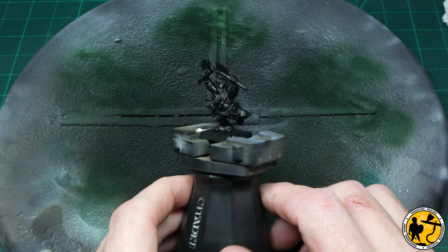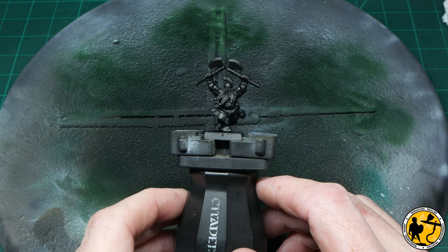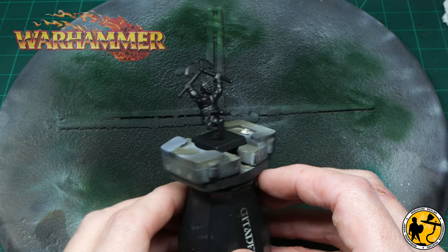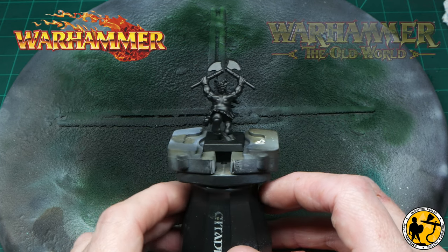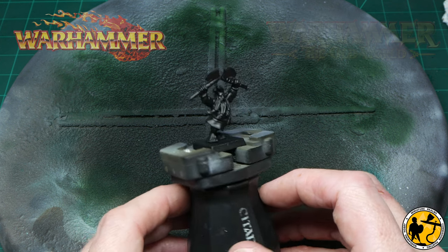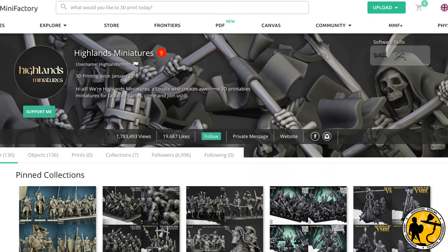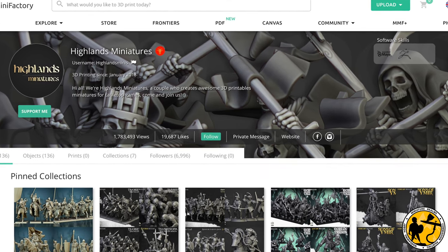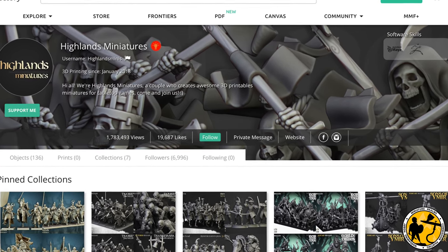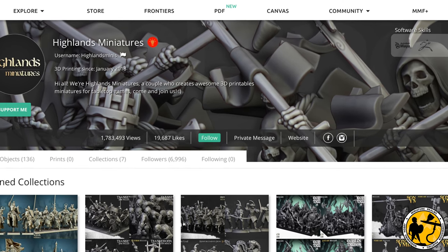Hello, welcome to Miniature Realms. My name is Stuart and today's video is a painting tutorial for a dwarf slayer. I'm going to be using this for Warhammer Fantasy and in the future Warhammer: The Old World, but of course you could use it in many different fantasy games. This miniature is from Highlands Miniatures — they do a lovely range of STLs to download and print, they have a fantastic Patreon as well. I do recommend checking them out and I have printed my whole dwarf army from them.